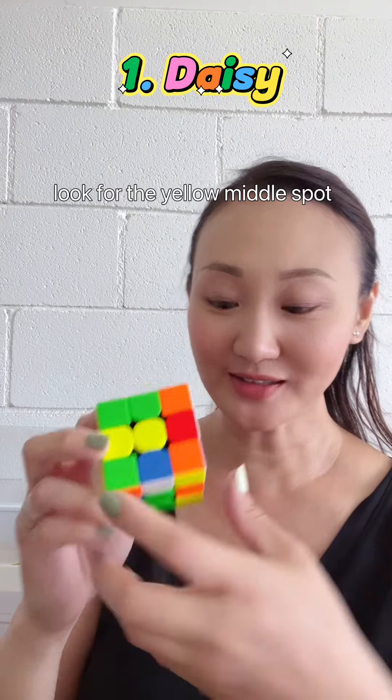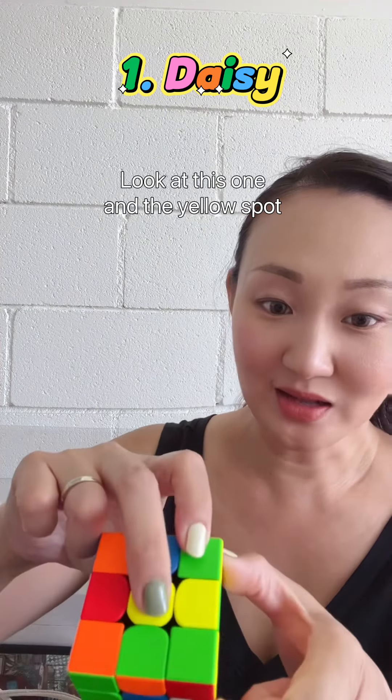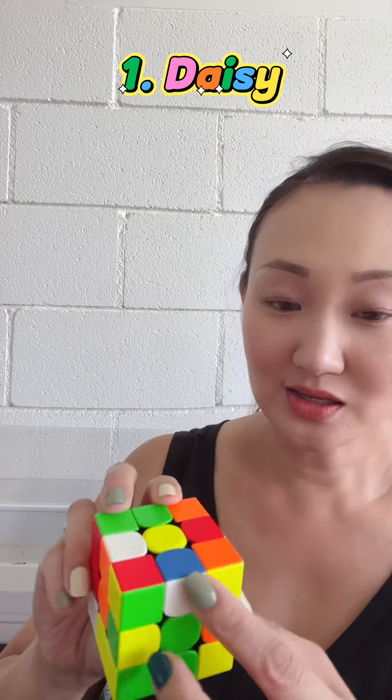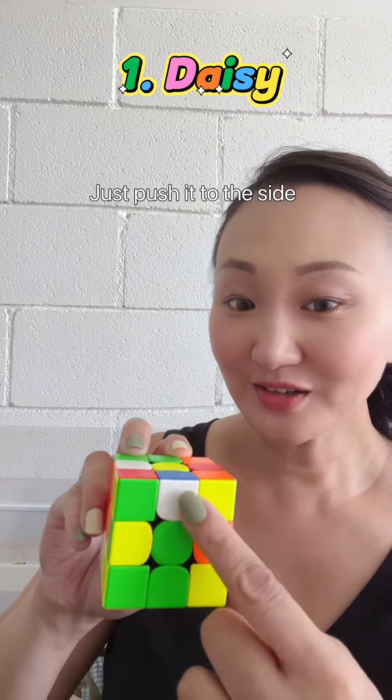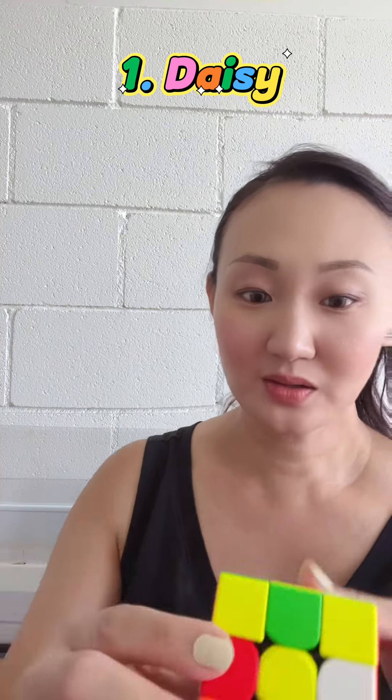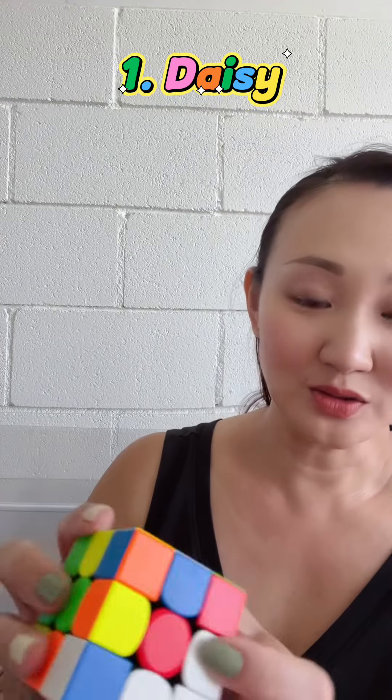Look for the yellow center spot. Look at this one and the yellow spot — the white one. For this, it's a little bit tricky. Just push it to the side, and then look at the yellow spot. Then we move it up, and you have it — the yellow spot and the white spot.